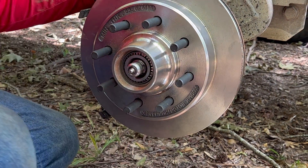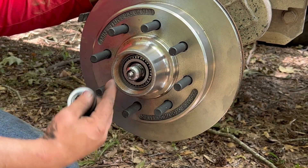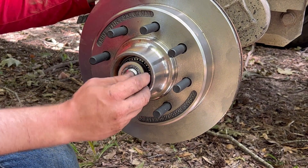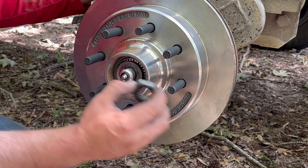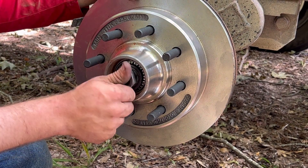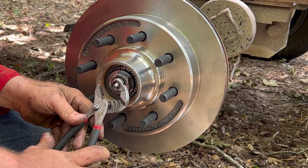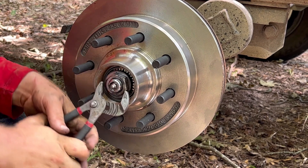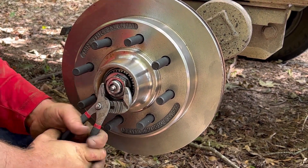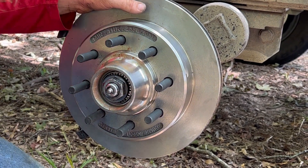This washer has got a flat spot on it right there because this spindle has got one little flat spot on it - that keeps this thing from moving one way or another. Take that, set that on there. Just like that, it's on there.